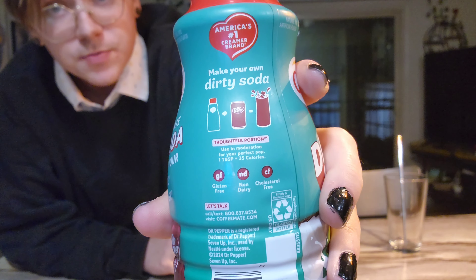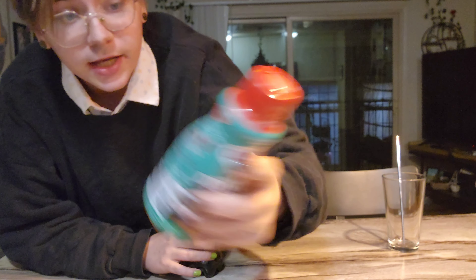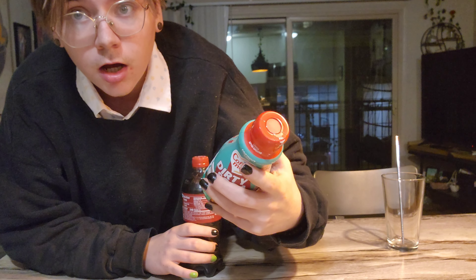There were instructions on the side of this that you're supposed to pour it and Dr. Pepper into a glass to create something new, and something not of this world.